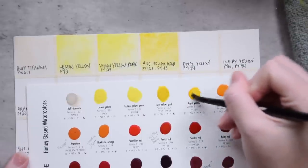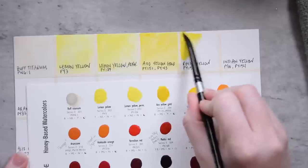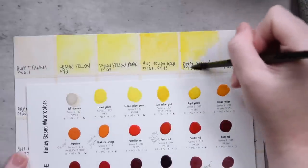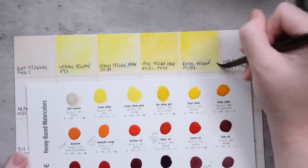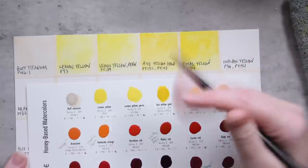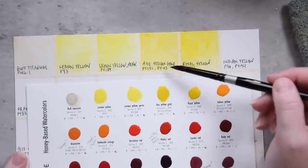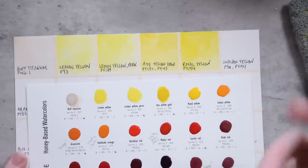Next up is Royal Yellow, PY154. PY154 is a color I use a lot — it doesn't normally go by its chemical name. It's either called Permanent Yellow, or in Da Vinci's line and Winsor & Newton it's Winsor Yellow. It's a beautiful mid-tone yellow that is really vibrant and doesn't lean too warm or cool. The Azo Gold is a really nice semi-transparent color — you can definitely tell there's that PY43, which is typically like a yellow ochre or raw sienna-like color, which we will get to later in the video.